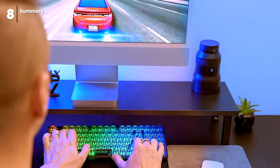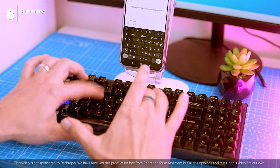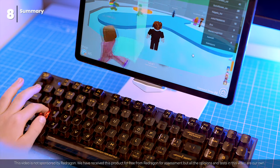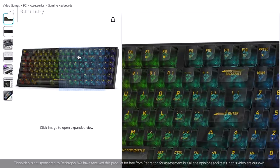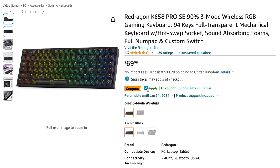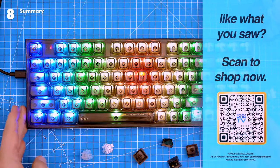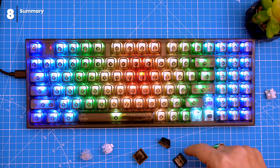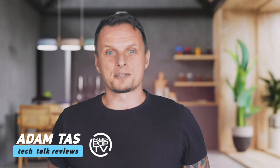Before I wrap up, I want to disclose that Redragon sent me this keyboard for free to review. However, all of my opinions are my own — I'm not obligated to say anything positive about the keyboard, and I would never recommend something I didn't truly believe in. You can get the keyboard on Amazon and the official Redragon website — links are in the video description, or you can scan the QR code on screen to get straight to the Amazon store. If you have any questions, requests, or just want to say hi, leave a comment below. Thanks for watching — catch you on the next one.